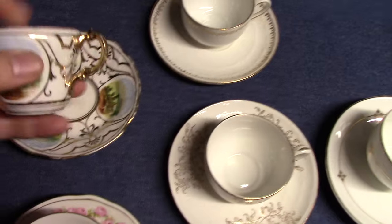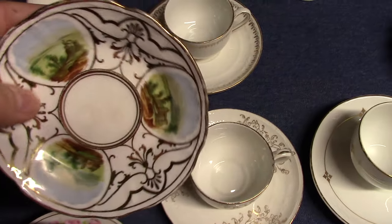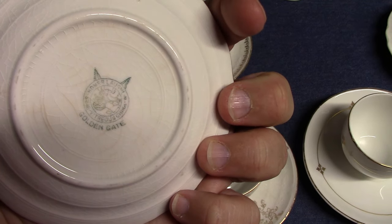We'll start with Golden Gate, from the late 1890s. There's rather elaborate gold tracing going on. There's the Golden Gate backstamp — the eagle and lion in the circle.